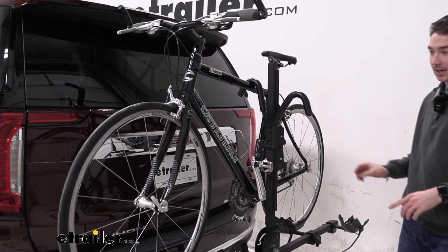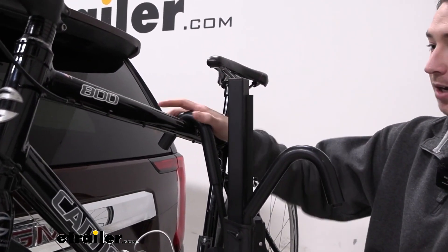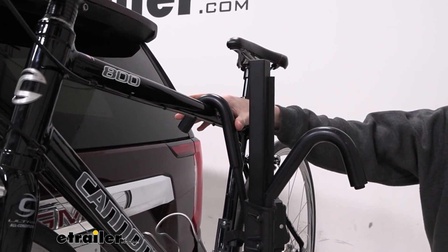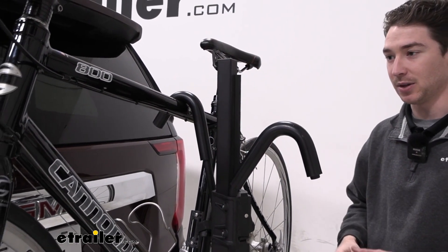It is a 2-bike platform style bike rack that's going to make primary contact on our frame here using these padded frame hooks. Because it does put that pressure down on our frame, we don't recommend using carbon frame bikes with these, just because it could potentially be damaged while you're driving.